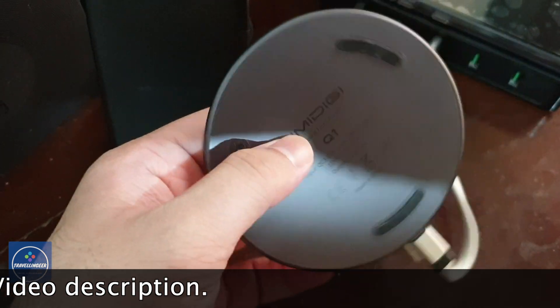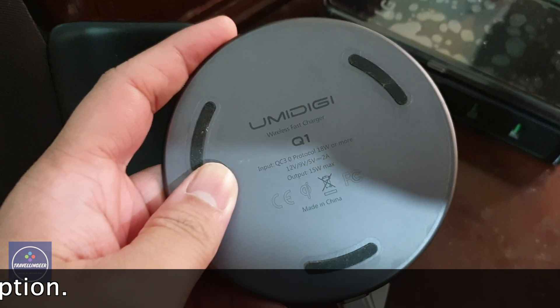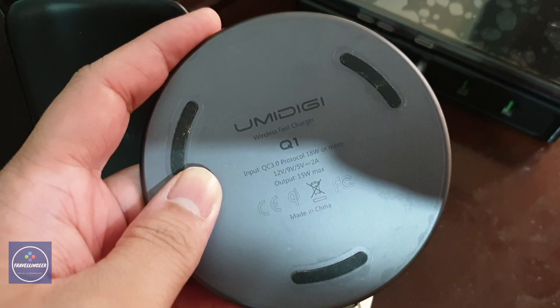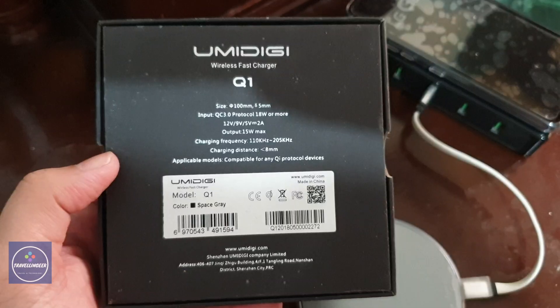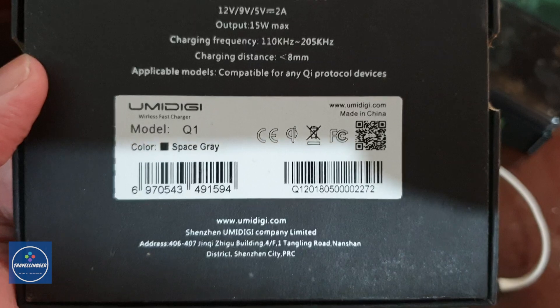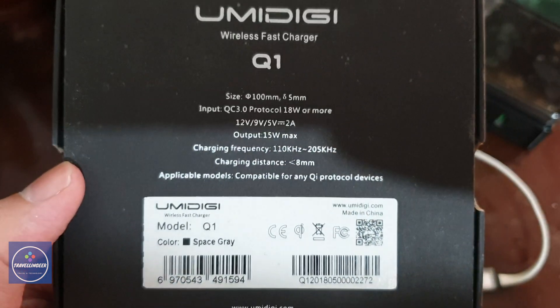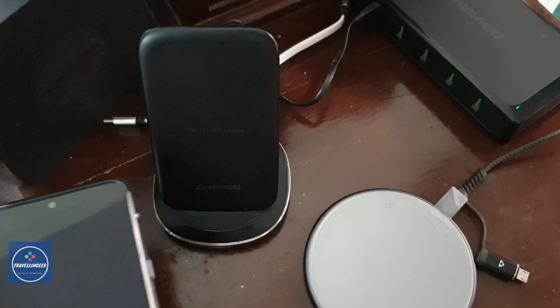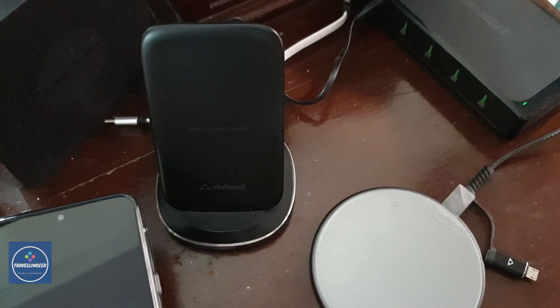The next charger we have is the UMIT AG Q1 wireless charger with a maximum output of 15 watts. This is also a Qi-certified wireless charger — maximum input is 18 watts and maximum output is 15 watts. This charger is by UMIT AG and is not available in India; I got it from AliExpress.